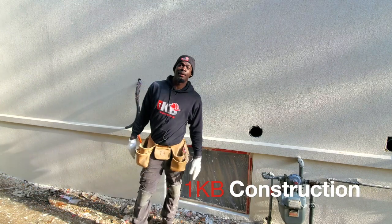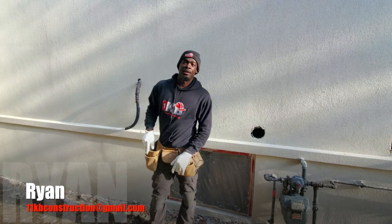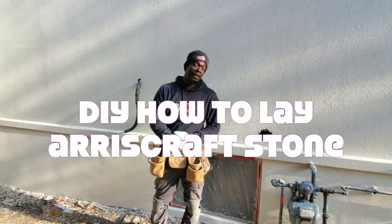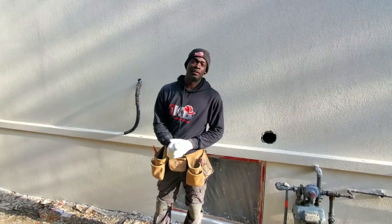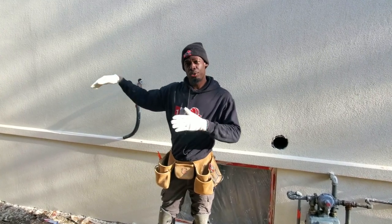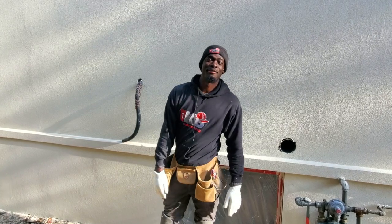Welcome back. If you're new here, my name is Ryan. In today's video we're here to do some stone work on a brand new project. I want to walk you through the process of how to lay stone step by step. Let me show you the job and the stone we're about to lay, and then we'll jump right into the video.